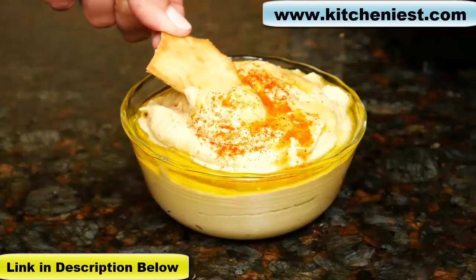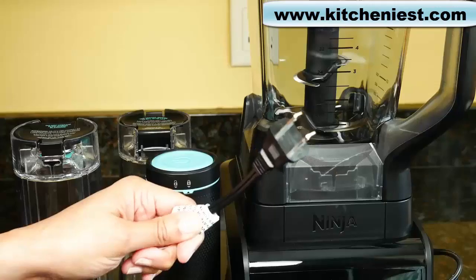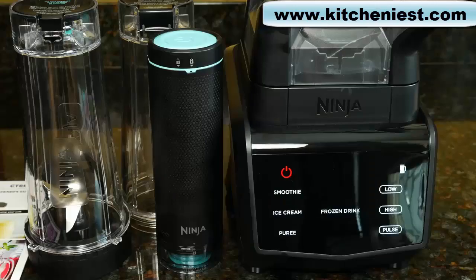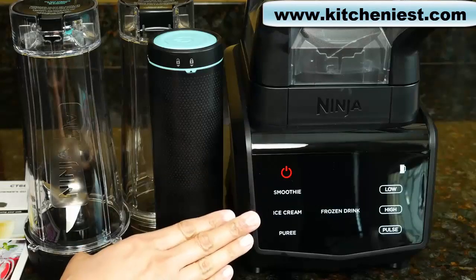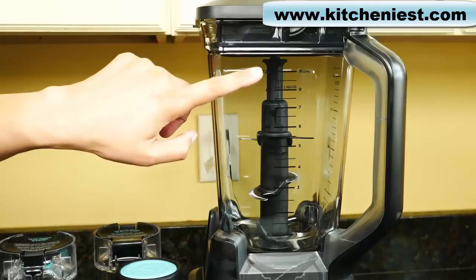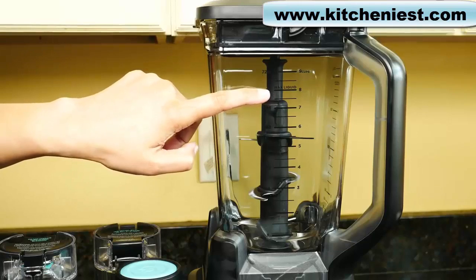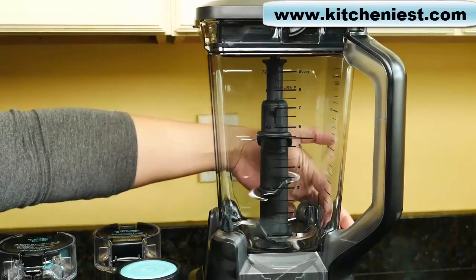Ninja sent me the sample so I can tell you what I think of it. With the pitcher on the base, the unit measures 17 and a half inches tall, 7 inches wide, and 8 and a half inches deep. Cord length is about 30 inches. The Ninja comes with the motor base at 1400 peak watts with suction cups on the bottom. The pitcher holds 72 ounces, with a maximum liquid capacity of 64 ounces. There are markings in milliliters on the side.